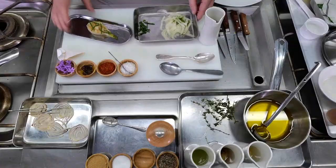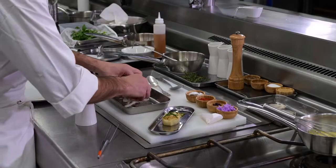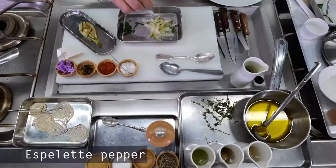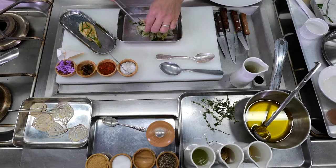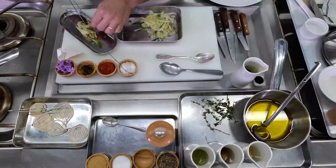So now as everything is ready, we're going to start to plate the dish. Basically our fennel — we're going to finish it with the salad. So the raw fennel that we cut with the mandolin thinly, we're going to season it with some olive oil, a little bit of fleur de sel, espelette pepper, and also a little bit of the greens. And we're going to finish that on top of our fennel.